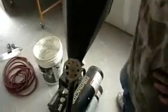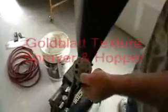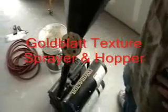Describe what you just did here. Well, we're doing a knock-down texture. The manufacturer of the gun, Goeblatt, suggests using a 3/8-inch aperture opening at around 60 pounds of pressure.